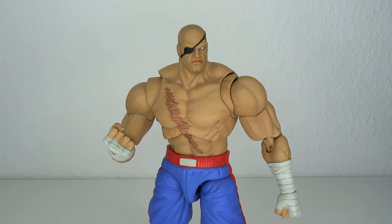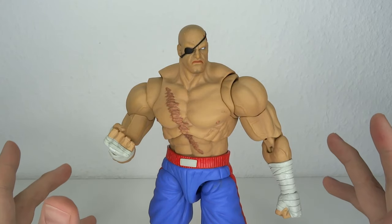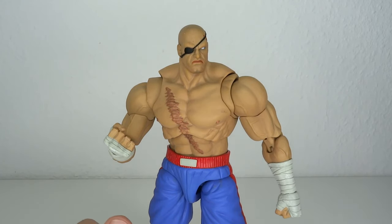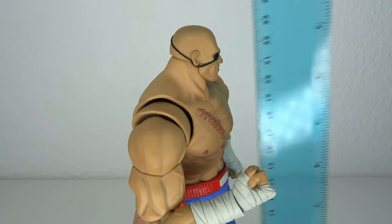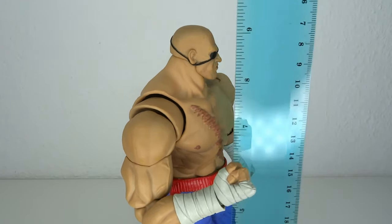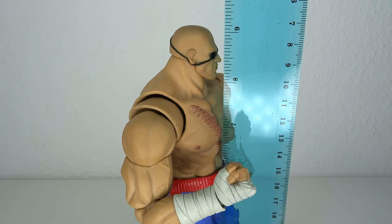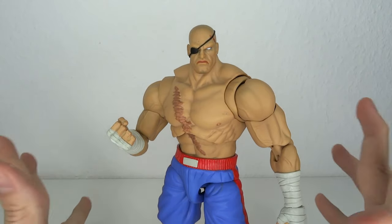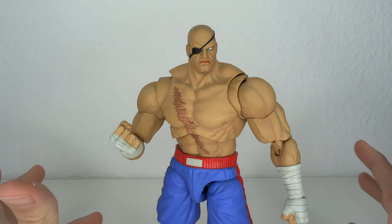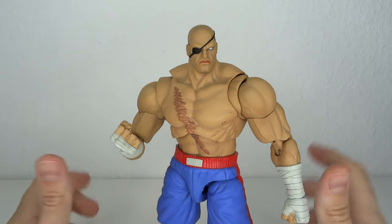You know, when you have a character like Sagat you want him to look menacing, and I for one think that is already something Storm has nailed with this release. Looking at the size of this guy — he stands at about 23.5cm, almost to the top of his head, which means we're going up to 9.1, almost 9.2 inches tall. So he definitely has some size. Before the end of the video I will stand him up to the rest of my Storm Collectibles cast, just to see how he stands out — and he does stand out, I tried it out.